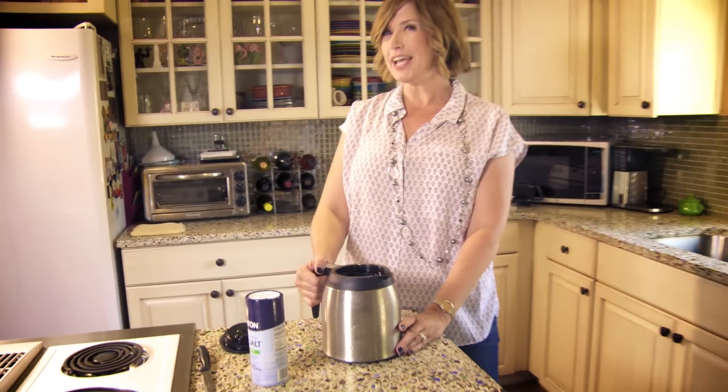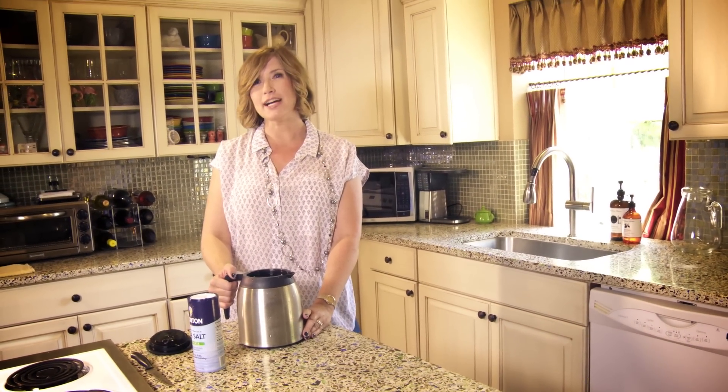If you have more tips like Paige's, especially if they have to do with coffee, please share them with me at DontLookUnderTheRug.com.